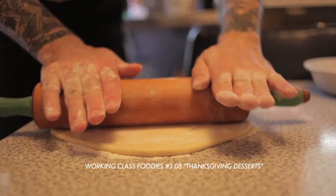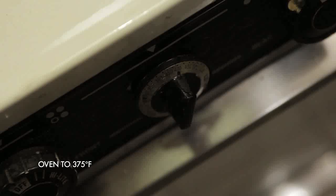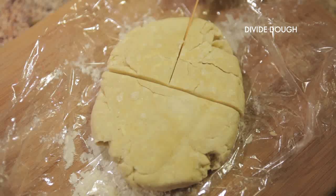Last week in our Thanksgiving desserts episode, Brendan showed you how to make a pie crust that is perfect for these pot pies. If you haven't seen it yet, pause this video right now and watch that one before returning to this one. After you've mixed together your filling, preheat the oven to 375°F, take your pie crust out of the fridge, and divide your dough into separate pieces.